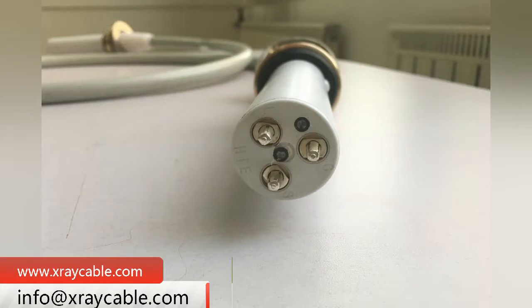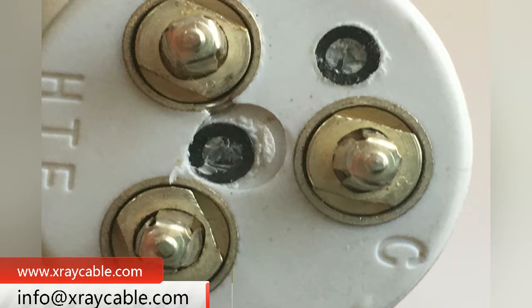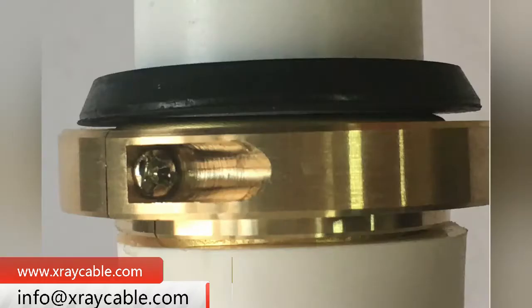X-ray machines are divided into three categories: Industrial X-ray Machine, Security X-ray Machine, and Medical X-ray Machine.